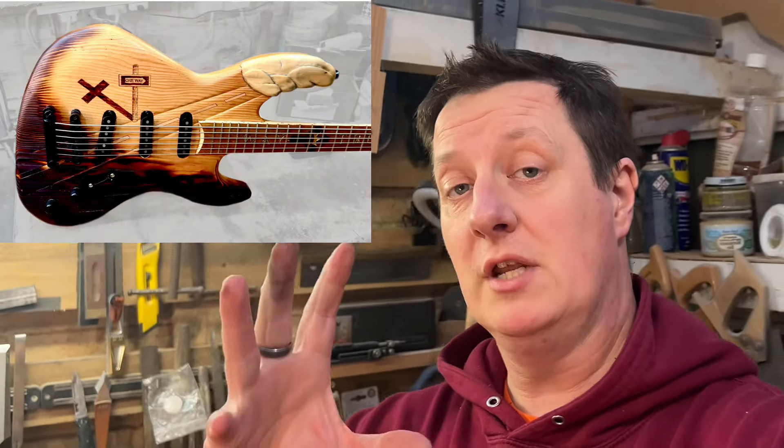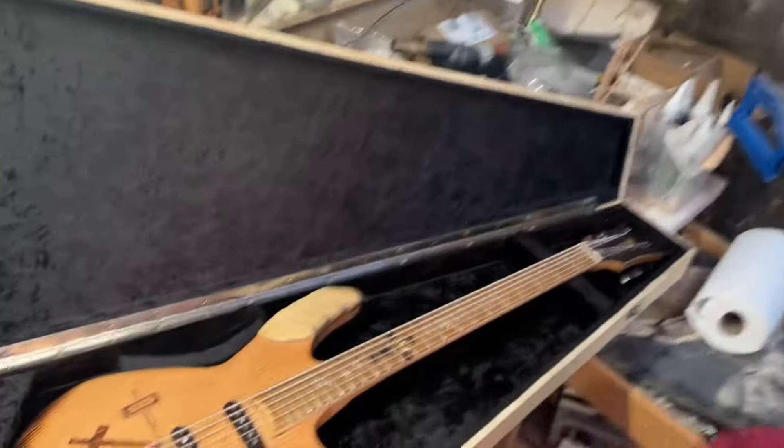If you've just finished a custom guitar, it's more than likely a slightly odd shape or, in this case, a slightly odd length — 30-inch scale, a bit too short for a bass case and a bit too long for a guitar case. So what are we going to do about it? Well, we're going to build something custom, of course.